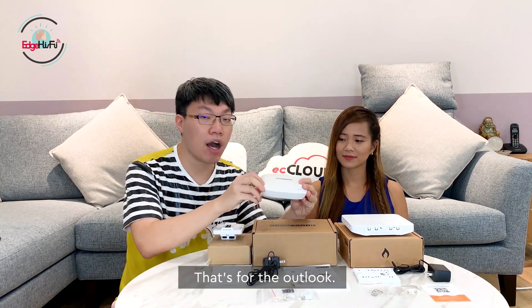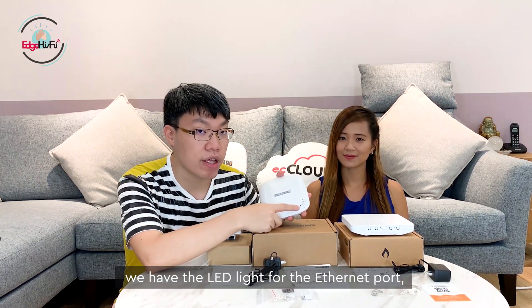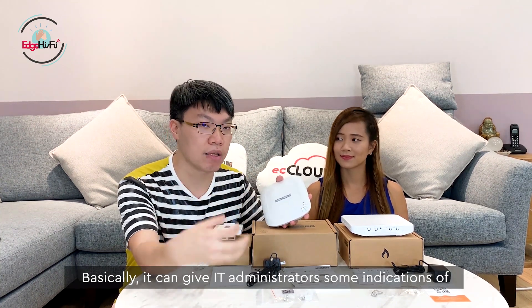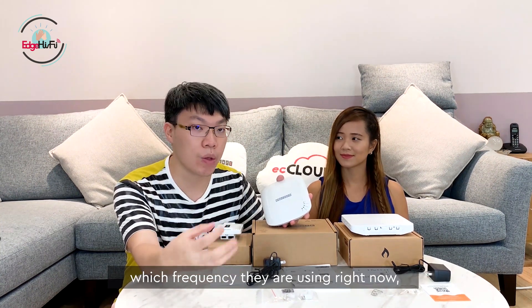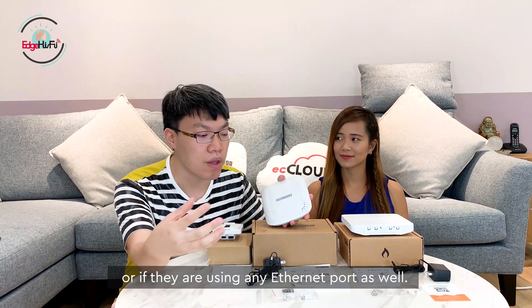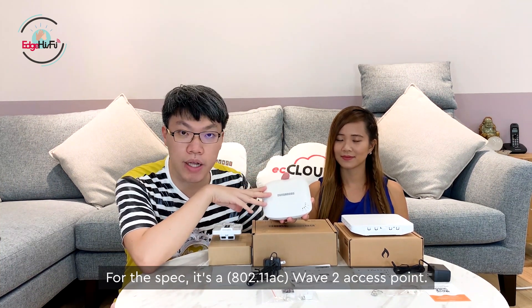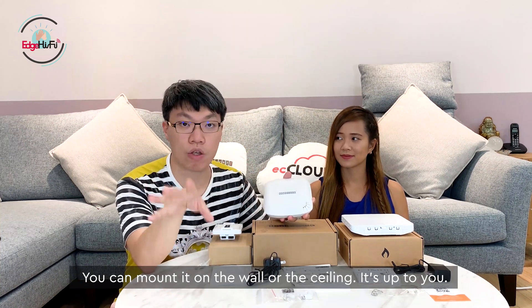That's the outlook. You can also see LED lights for the Ethernet port, and LED lights for the 2.4 GHz and 5 GHz bands. These give IT administrators indications of which frequency is currently in use and whether an Ethernet port is active. As for the spec, this is a wall-mountable access point — you can mount it on walls or ceiling, it's up to you.